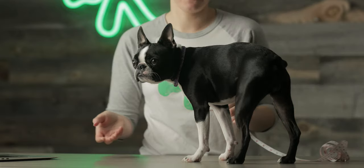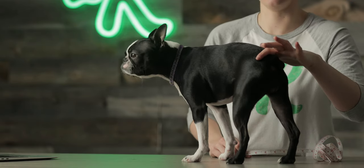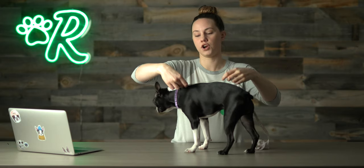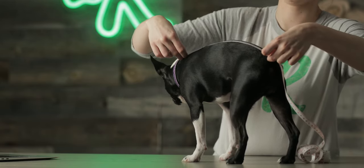The one I find most confusing is length, especially with a dog that doesn't have a tail. They'll usually tell you to measure from the collar to the base of the tail. I kind of just say where would I want the sweater or sweatshirt to end, and that's where I measure. So just starting at the collar all the way down here — it looks like it's about 13 inches. That's what I would mark down for that one.